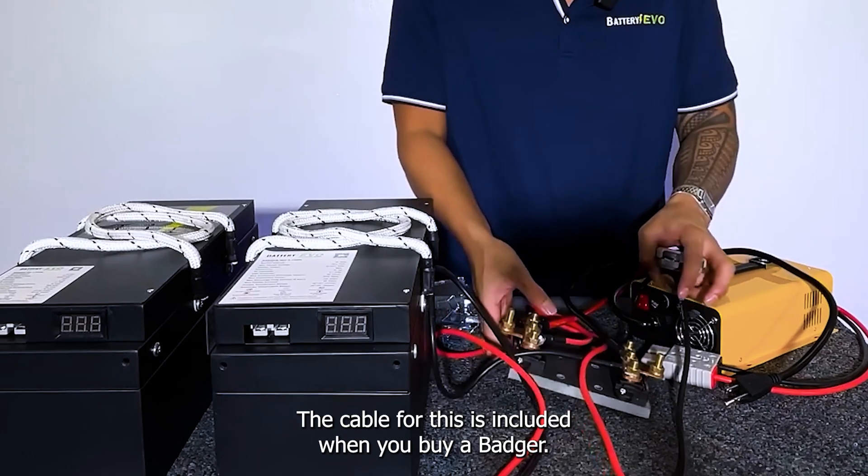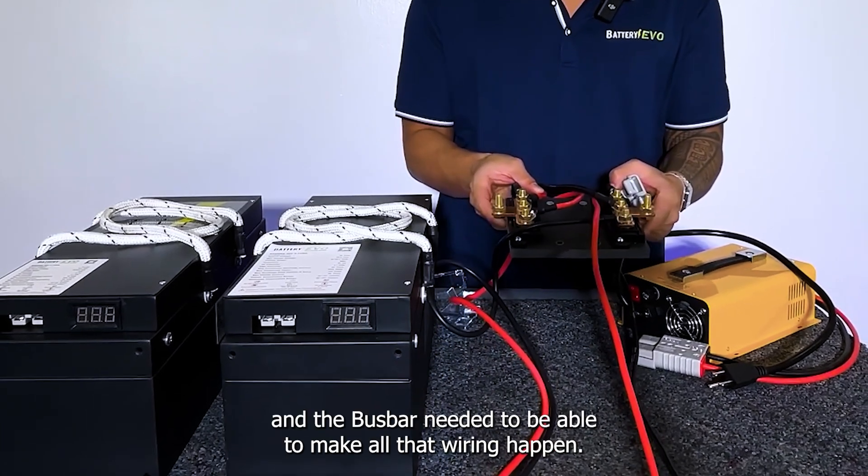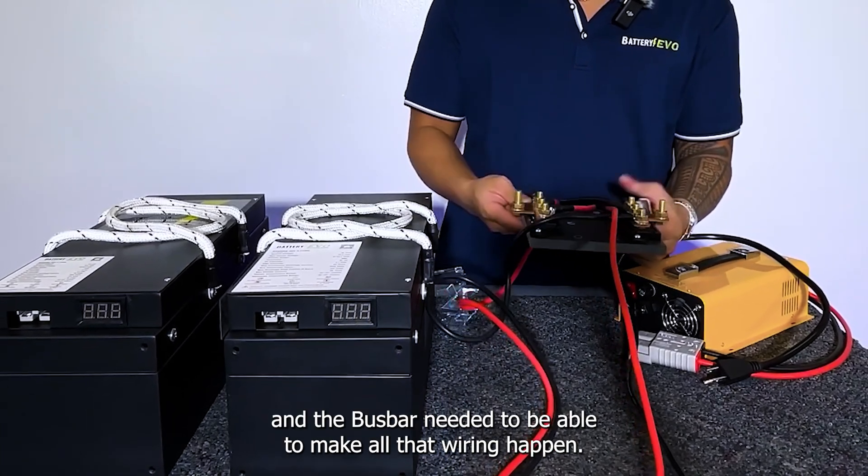The cable for this is included when you buy a Badger. When you buy a kit, you'll also get the Badger, the charger, and the bus bar needed to make all that wiring happen.